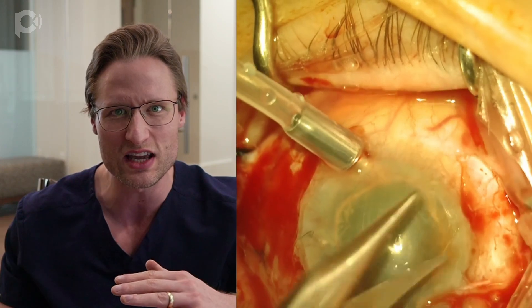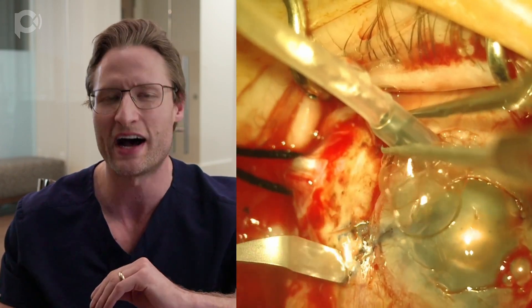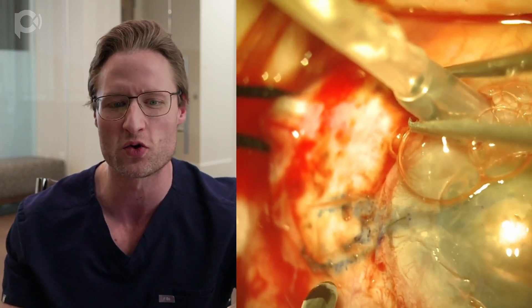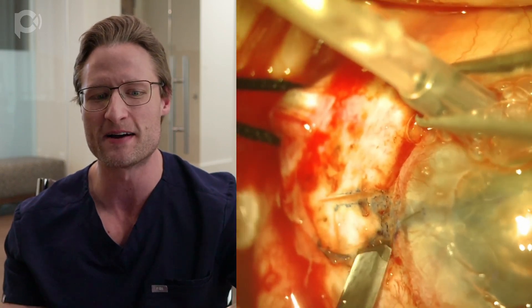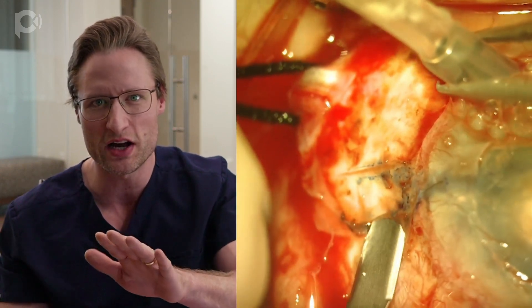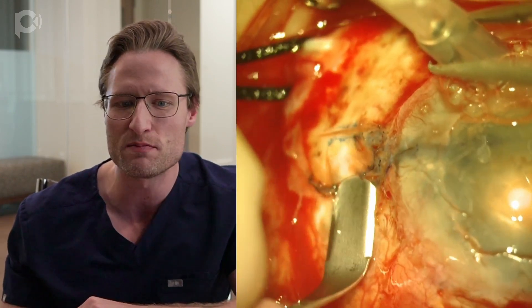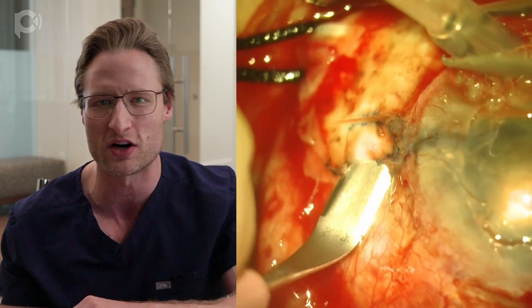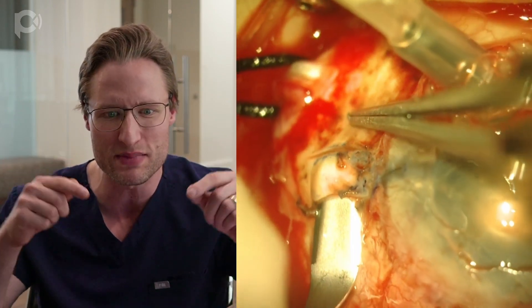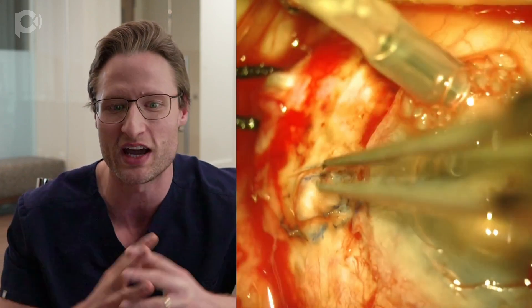This is the Amar Agarwal technique. I make peritomies nasally and temporally, then directly 180 degrees across from each other I make scleral flaps, dissecting them partial thickness with a crescent knife — first to groove the flaps and then to tunnel through the sclera carefully, making two flaps 180 degrees apart. At the base of each flap, one millimeter from the limbus, I make a 23-gauge sclerostomy with a 23-gauge needle.